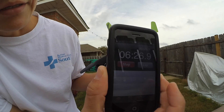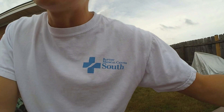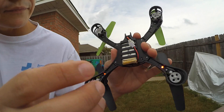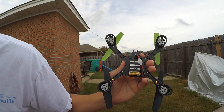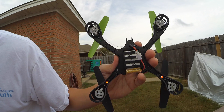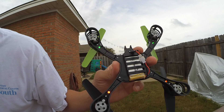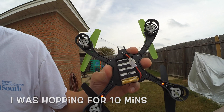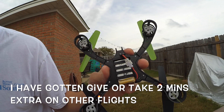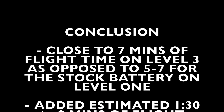The copter is officially dead — the battery's dead. And it has been about a little over six minutes. I think I was hoping for a little more. Part of the problem is that the battery is a lot heavier than the battery that originally comes in it. I think it probably gave me about a minute and a half longer to fly it. So all in all, a lot of fun. This copter's a pretty good copter, it's a lot of fun. We'll be right back.